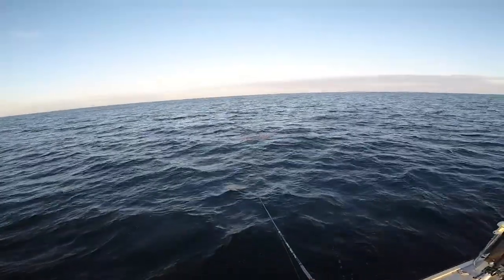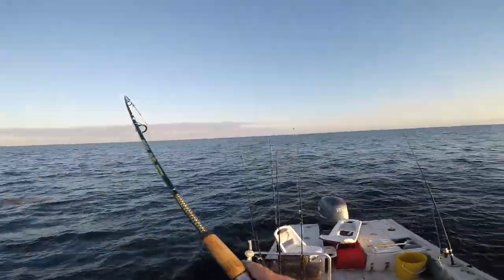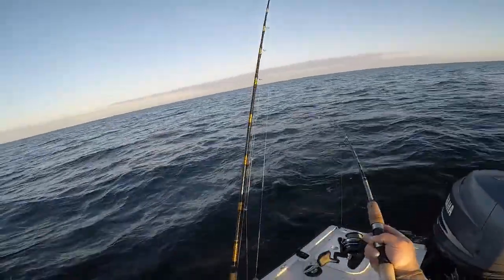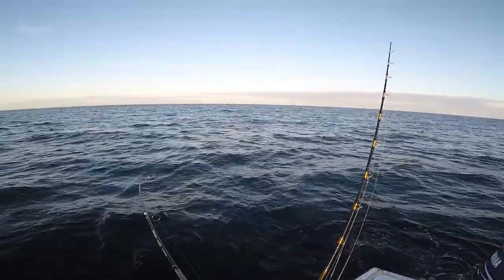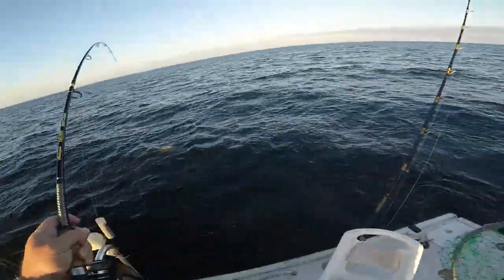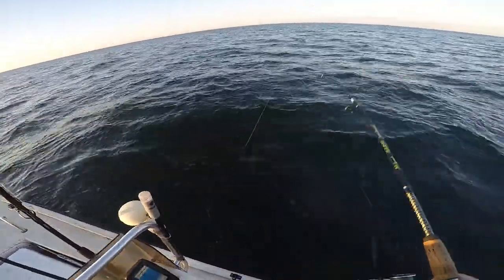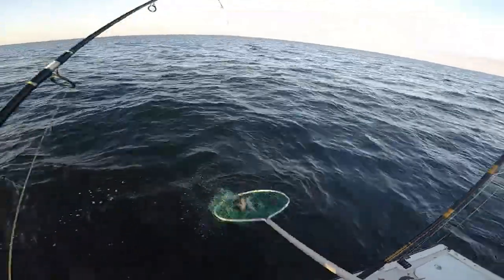But he didn't take it. I'm on — got him, got him! All right guys, we got a triple tail! Oh, how these things fight! All right, it's a good one too y'all. Real good one. Oh yeah, there it is y'all!